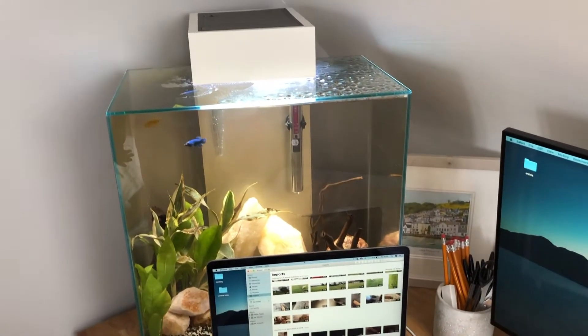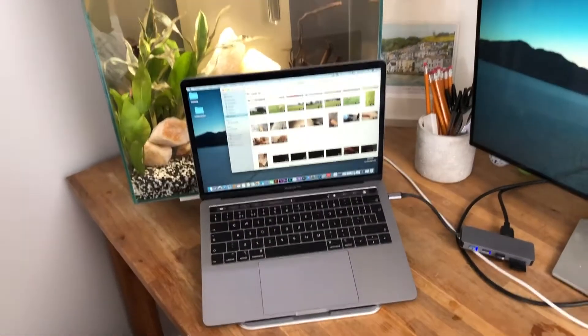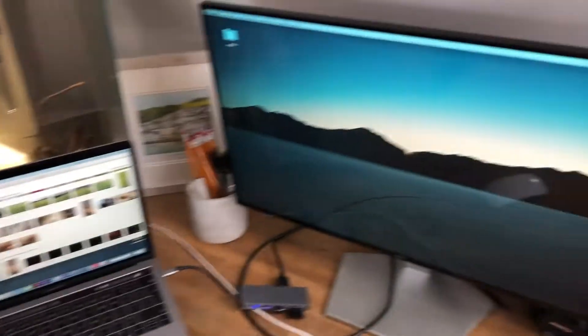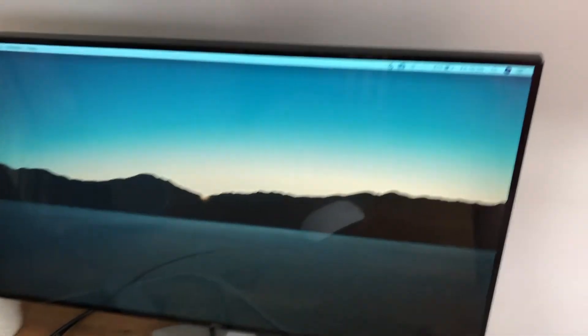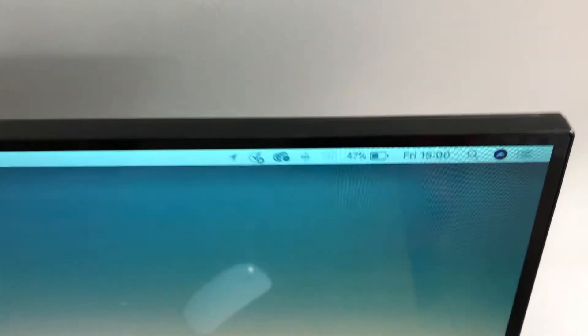All done — the tank is looking as good as new. I'm just importing the files onto my laptop, going to edit it and get it up hopefully before half five, or I might save it for tomorrow. I'm not 100% sure because it's already three o'clock and it might take an hour or two to upload anyway.